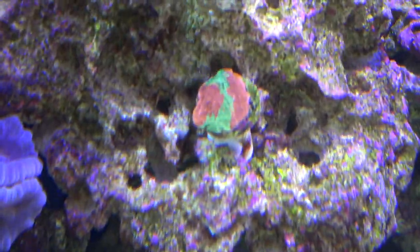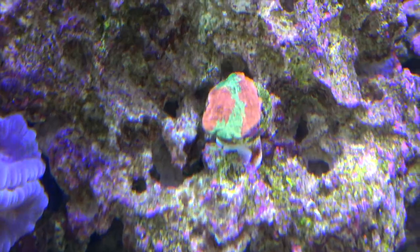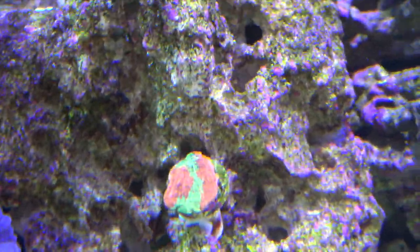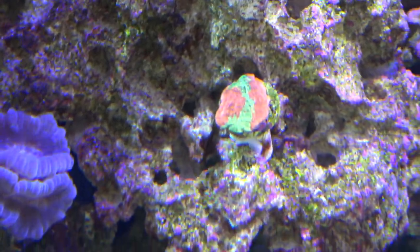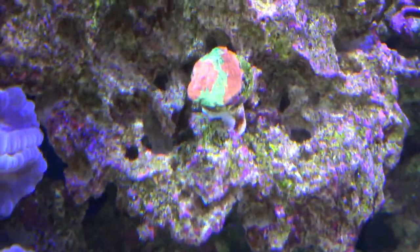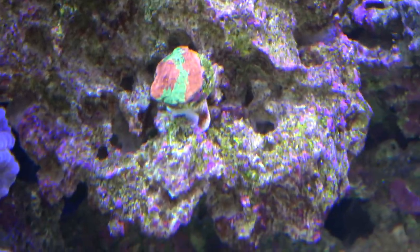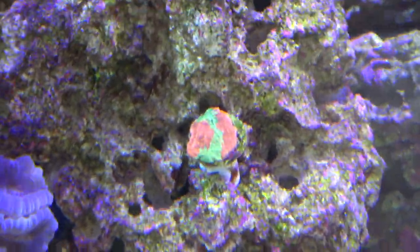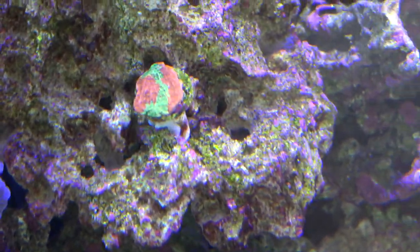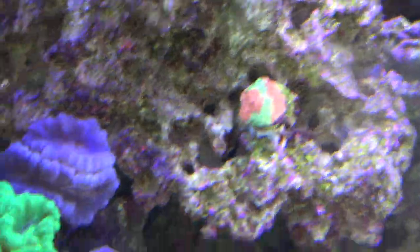Here is a Worldwide Corals inscribed montipora cap — it's almost a watermelon orange with a sweet green line going through it. When this thing grows out it's going to look insane. It's almost covered the whole frag already and is growing pretty quickly, so I hope to have it go big and overhang this rock.